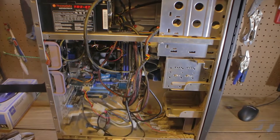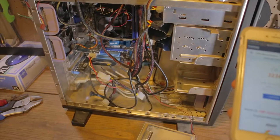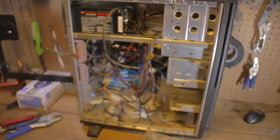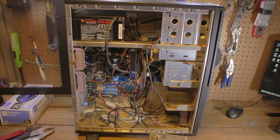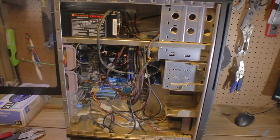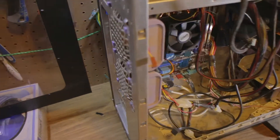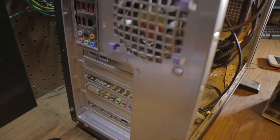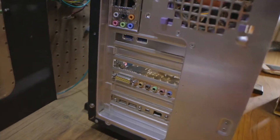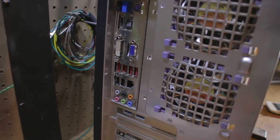It was an AMD Athlon 2 X4 635 quad core running at 2.9 gigahertz. It's a really good setup for a NAS — just a server that's going to be staying in one spot. They added a USB 3.0 card to the back and also a sound card, which I'm assuming was added because they were getting a lot of noise from the onboard sound.